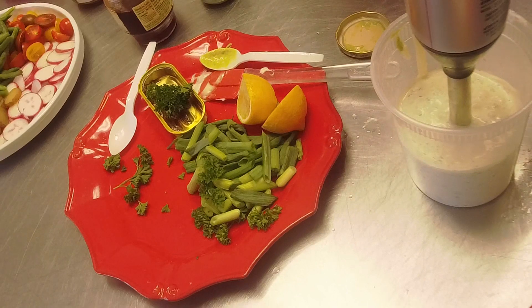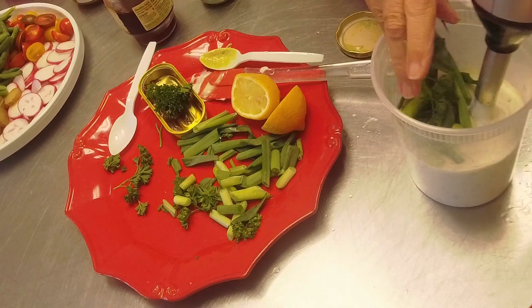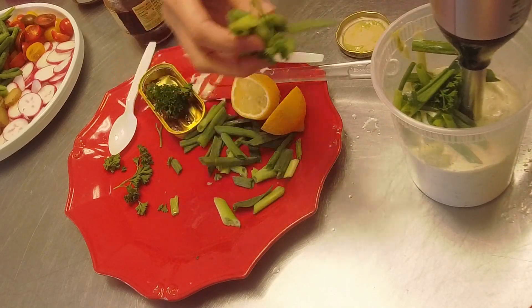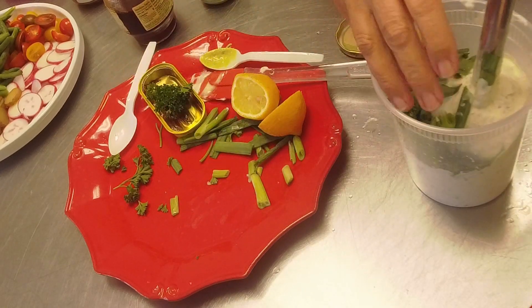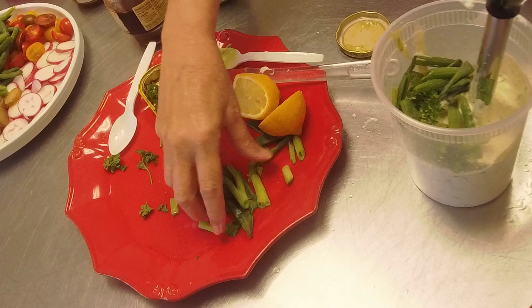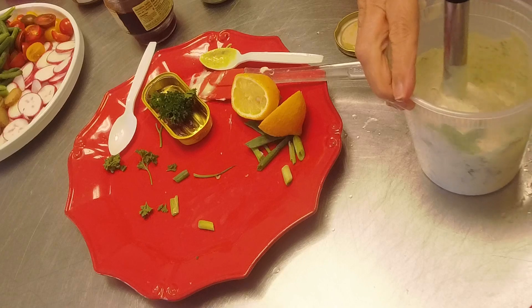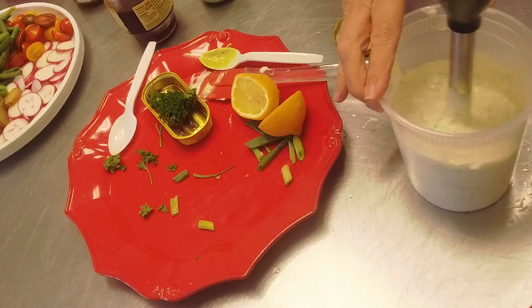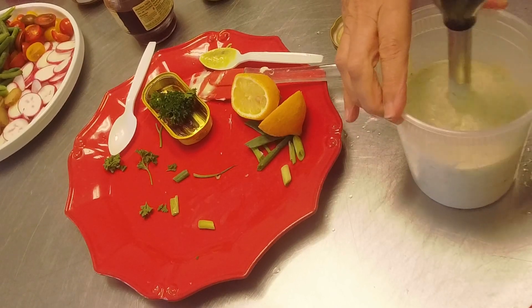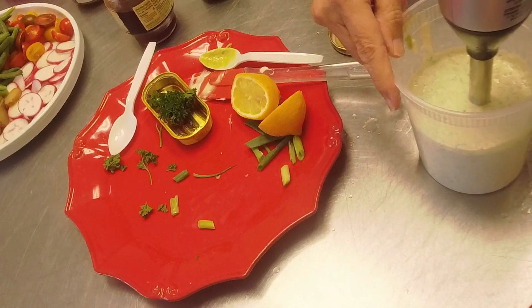If you don't have an immersion blender, I really recommend spending the twenty dollars to get one. They're just so great for salad dressings and to make cream soups - definitely worth having in your kitchen. I use it all the time to make my salad dressings. You can see how quickly this is coming together and emulsifying.